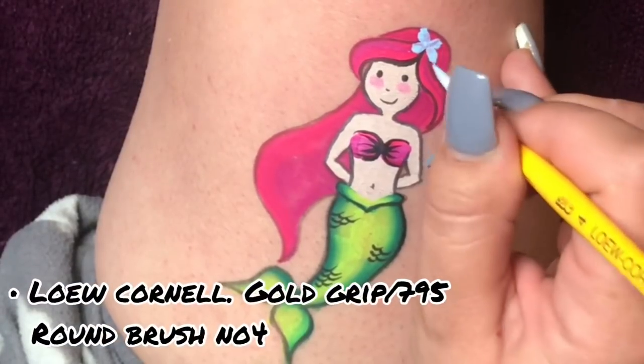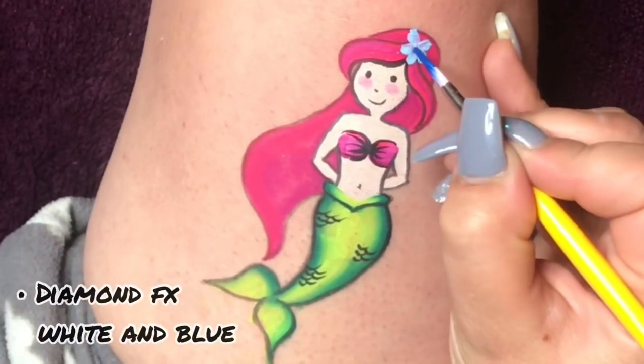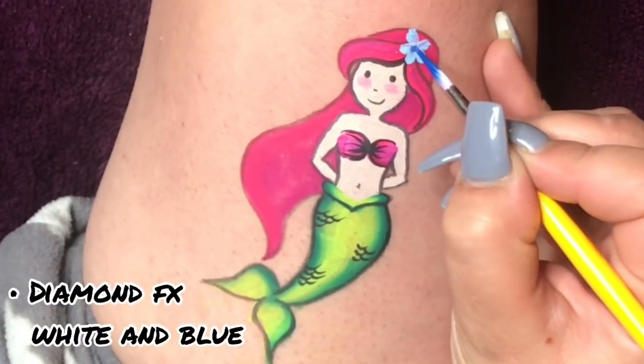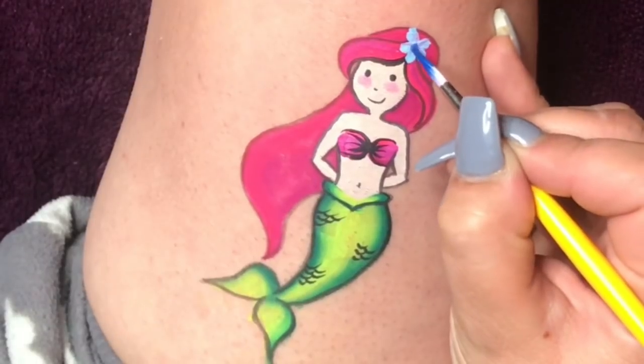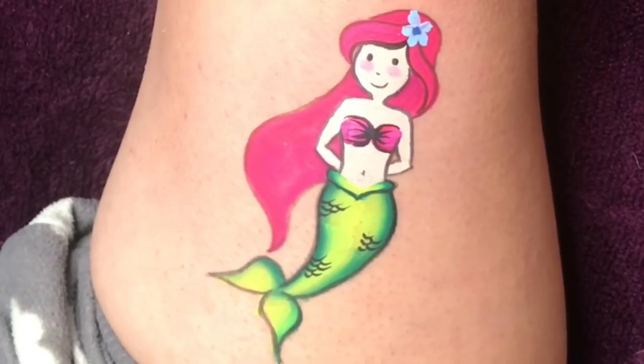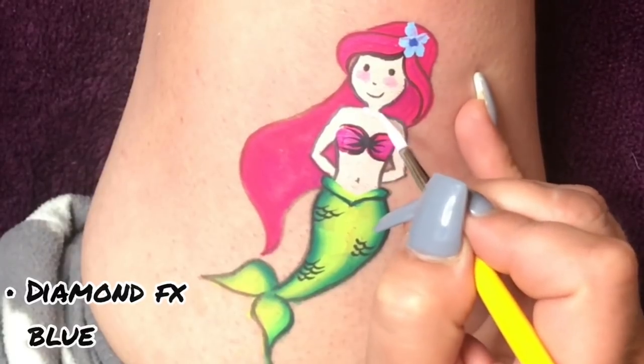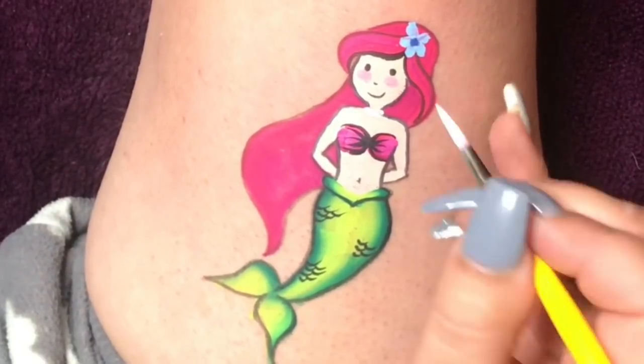I grab my low Cornel round brush number four and load it up with some white and blue mixed together. All I do is a small little flower in the hair — I just think it looks so cute. Then I swill my brush out and load it up with the dark blue and just put a dot in the middle.